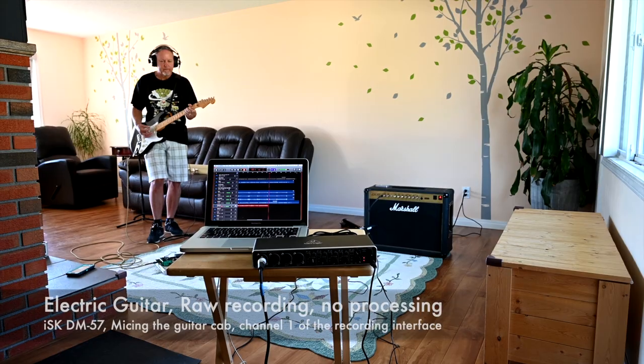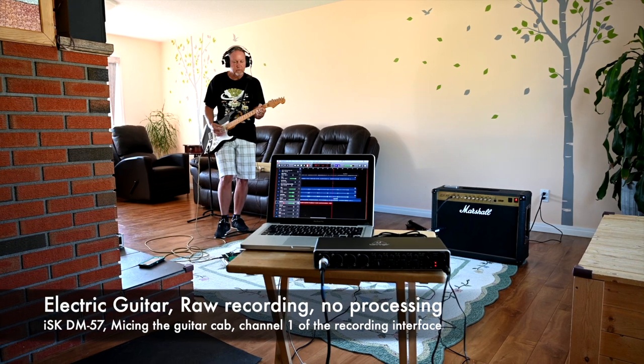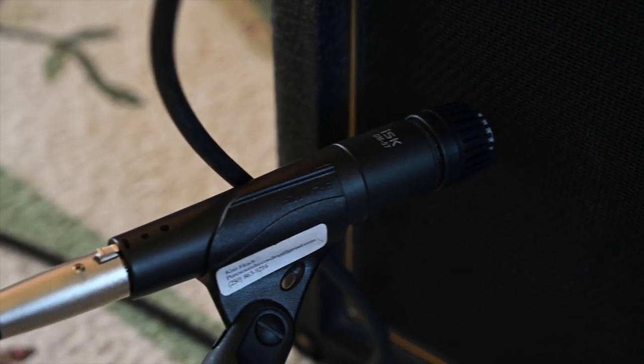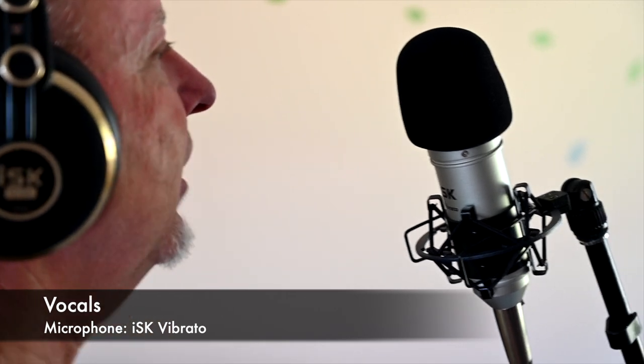Step six: now we've got drums and bass guitar recorded. The next part I would generally record would be the rhythm guitar parts — multiple takes, layer them up — then vocals, then lead guitars, then harmonies, and then any additional supplemental parts. Once you have all the individual tracks recorded and layered up to make up the entire song, we're on to step seven.